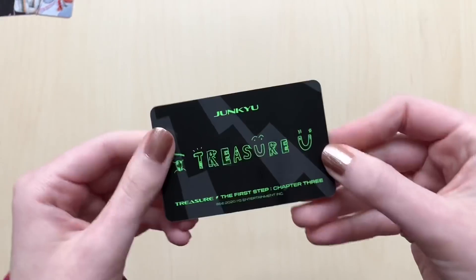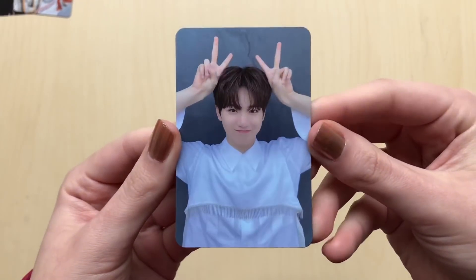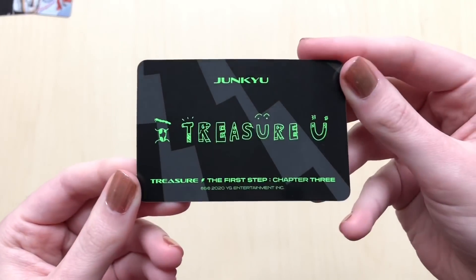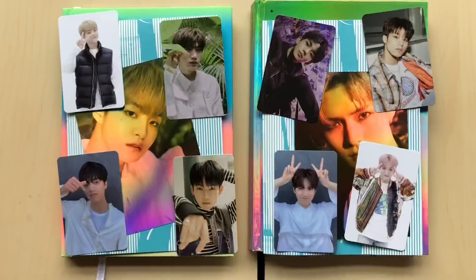There's Jungwoo's concept card. Joonkyu — I treasure you. Oh, I got his selfie card! How adorable, so cute. Now the weather becomes nicer. Anyways, we got Joonkyu's selfie card. And oh right, I forgot to show this. Was that everything? So let's bring everything back together. So that was my unboxing of Treasure The First Step Chapter 3. I hope you enjoyed and thank you for watching. Bye.